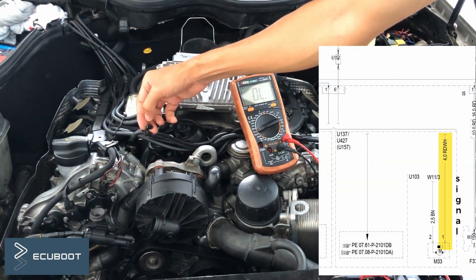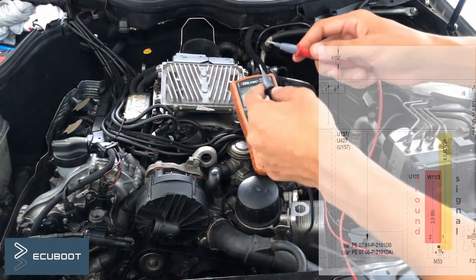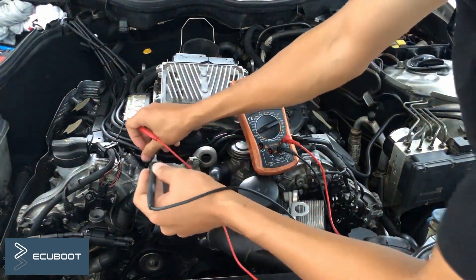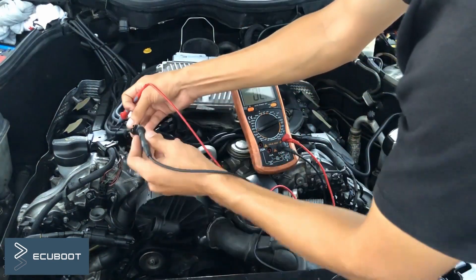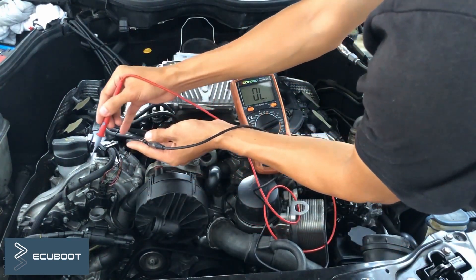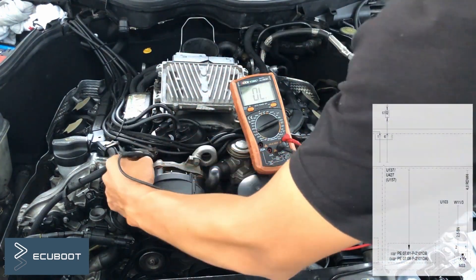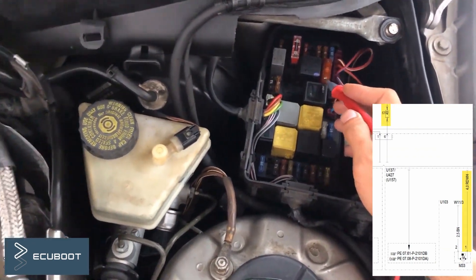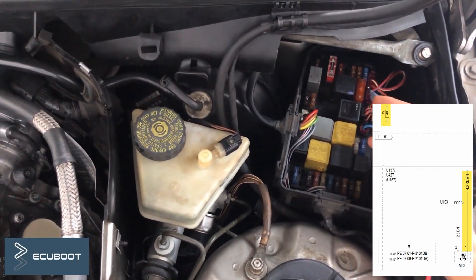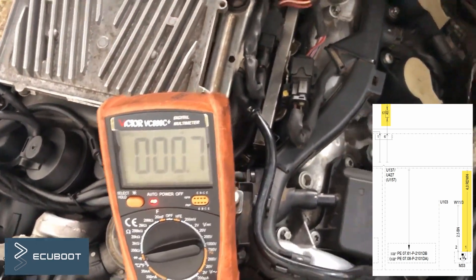According to the wiring diagram, I'm going to measure the continuity to ground and the continuity to power, which is the front SAM — specifically the 40-amp fuse. As you can see, the wire is not open, which means our ground is present. Then checking the fuse, our circuit is good.